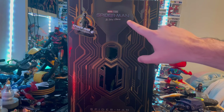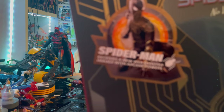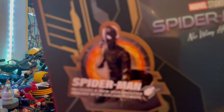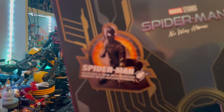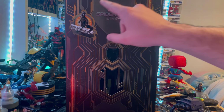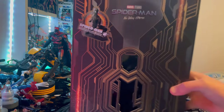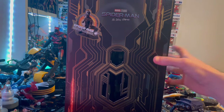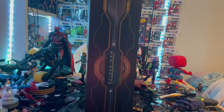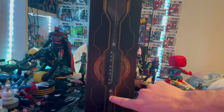We get the Spider-Man No Way Home logo here, and a nice picture of the black and gold suit. It says it comes with new web shooters. You get a nice picture of the black and gold suit with some magic behind it, gold furnishing, magic sparkles like Doctor Strange effects, and the circle portal effects. There's a nice reflective black and gold throughout, and you get the Doctor Strange magic around the circle on the side with the Spider-Man black and gold suit and the spider emblems.